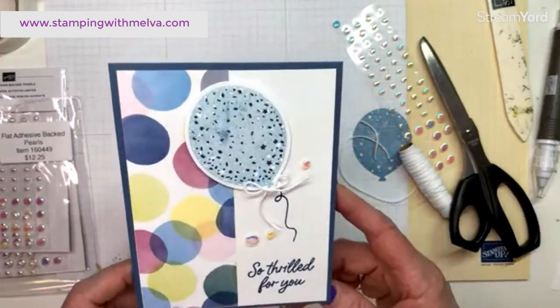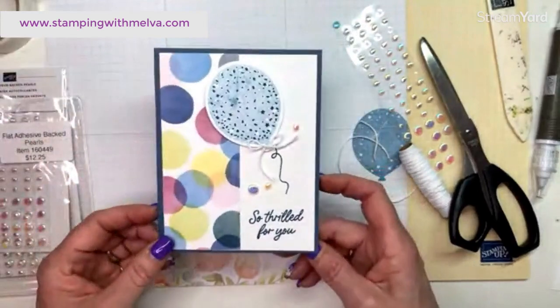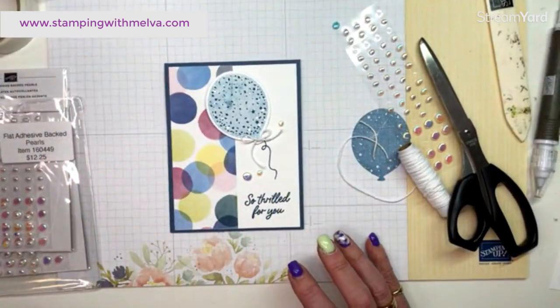There you go — that's the card I'm taking with me on the incentive trip as my swap. Hopefully you like it; it was quick and easy and I just love how it turned out. It doesn't matter which designer series paper from this collection you use — it's all so pretty. Don't forget to hit that subscribe button if you're watching on YouTube, follow the link to my blog post for written instructions, measurements, and the supply list, and leave a comment if you have any questions. Thanks everybody — happy stamping, bye!